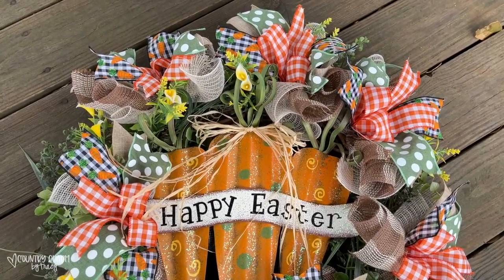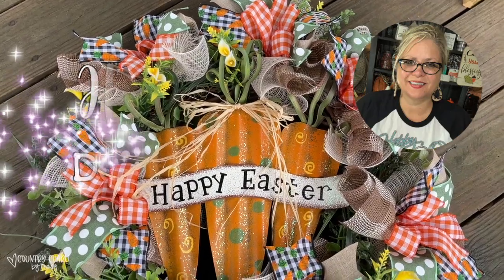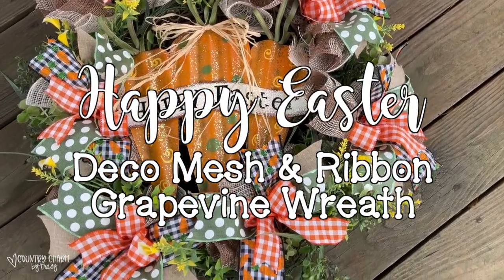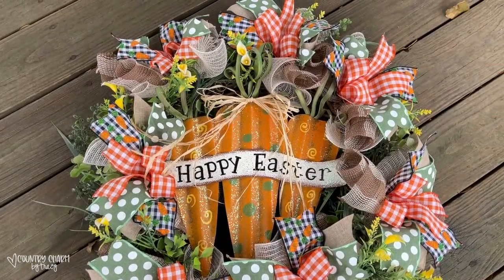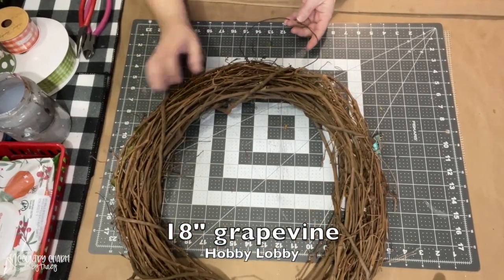Hey friends! I love using grapevine wreath forms and putting deco mesh and ribbon on my forms. Now this particular sign is a happy Easter metal sign, but I just want to give you the idea because this can be incorporated for other seasons and other home decor.